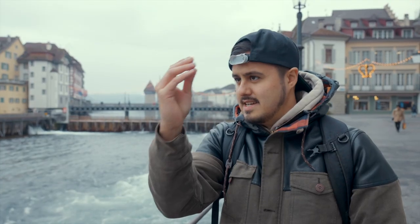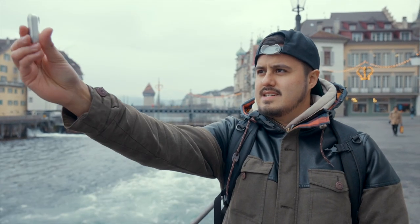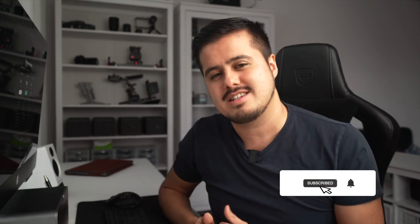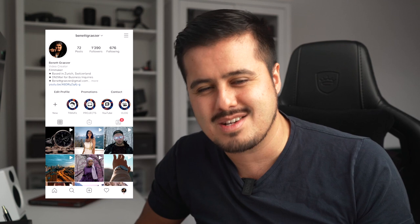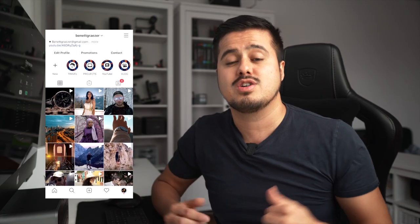Let me know what you think about the Insta360 GO. If you liked this video, leave a thumbs up and subscribe to my channel so I can keep creating awesome tutorials for you. Make sure to follow me on Instagram at Bennett Grazer, and check out these two videos that will certainly improve your mobile filmmaking or filmmaking skills in general. Thank you so much for watching — stay creative and I'll see you in the next video.